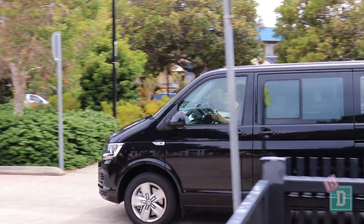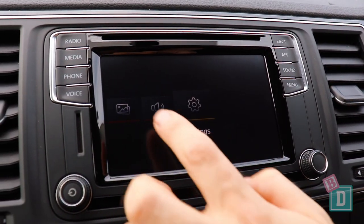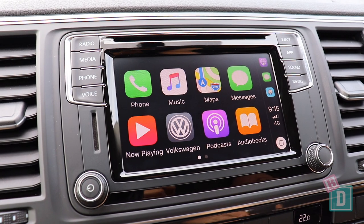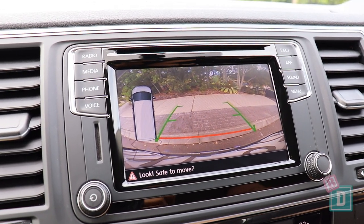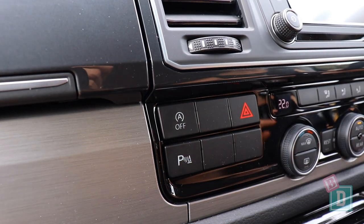The Multivan is actually a surprisingly nice drive - it's not intimidating around town or out on the open road, it's really enjoyable, pretty smooth for a van, and the high seating position makes visibility good too. The media system is quite modern with a small screen that's nice and easy to use, with Apple CarPlay and Android Auto. In reverse the camera image is quite clear, and you can turn the parking sensors off with a button on the screen or on the dashboard.